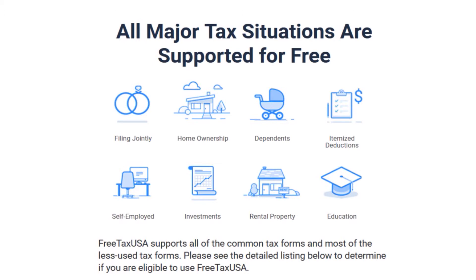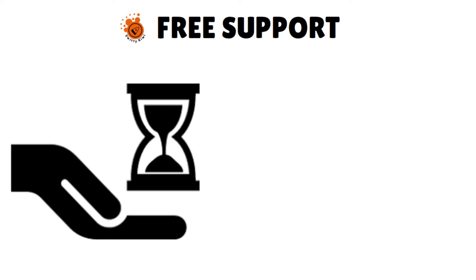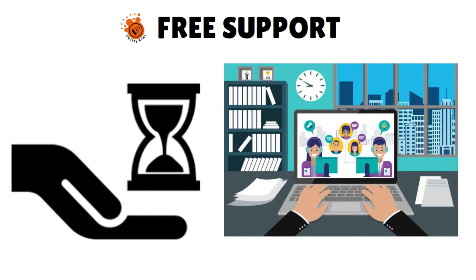This means you can likely get all the tax forms you need filed through the free option if you qualify. You have free support, though it is limited — you get limited direct customer support. You can search for support topics on the customer support page or take advantage of the customer support email feature. But if you pay for the deluxe version, you can also get free support through chat or see if the answer to your question is in the Q&A database.